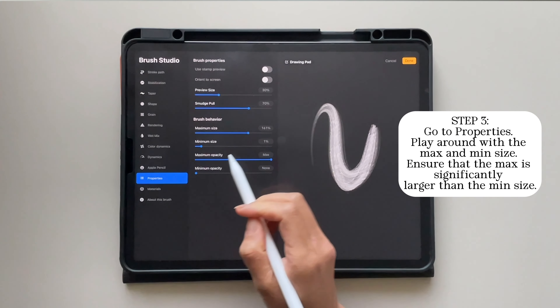You can always play around with it again once you start lettering and keep it to whatever you prefer. Click done once you're done and now let's start lettering with it. You can see the difference — it's just way smoother. You see the difference between the thinner and thicker lines more, and it just gives you a way better brush to do modern calligraphy in.